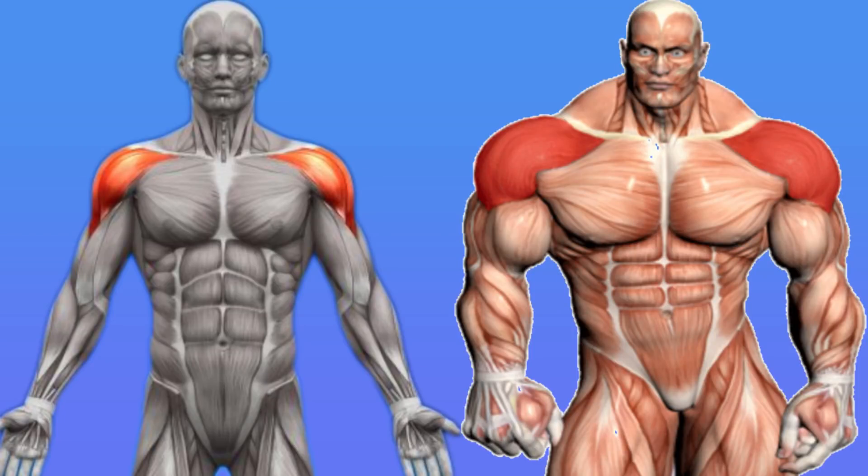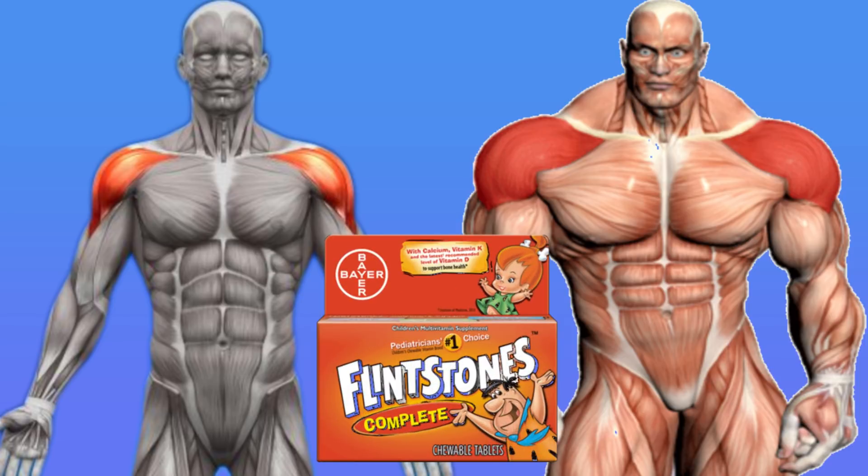Most guys assume that to get juicy 3D shoulders, you need to take injectable Flintstone vitamins. With an understanding of basic shoulder anatomy and the world's best science-backed shoulder workout routine, which you are about to see, that will sculpt and grow every single muscle fiber in all three heads of the deltoid muscle, you can grow bodacious boulder shoulders, or as I like to call them, juicy 3D deltoids.